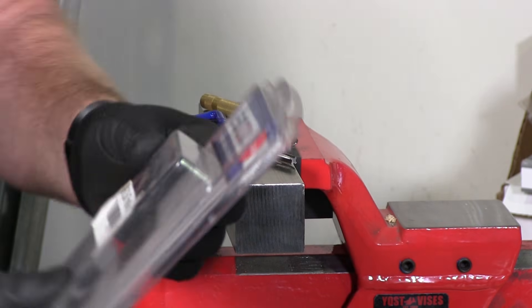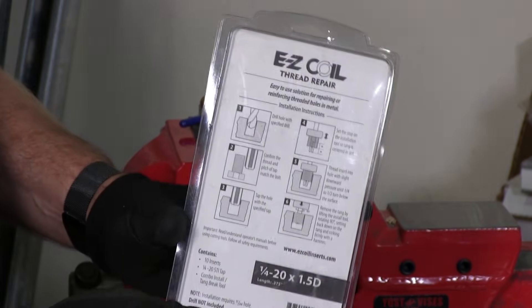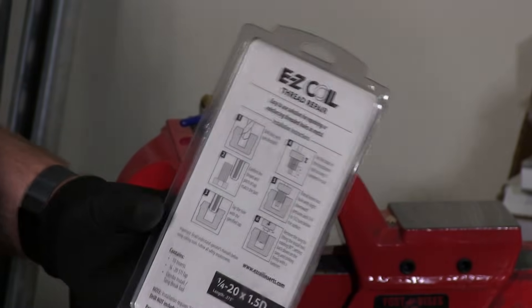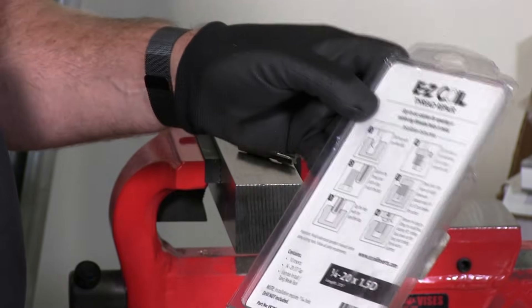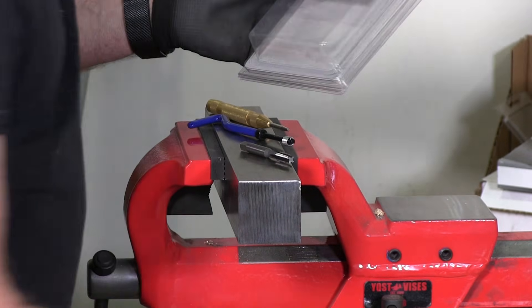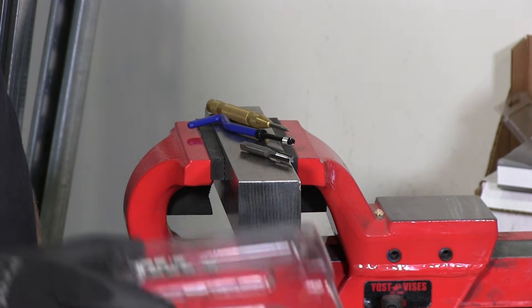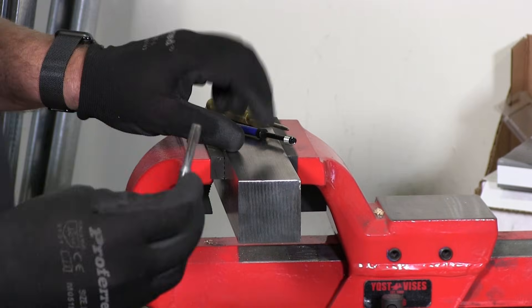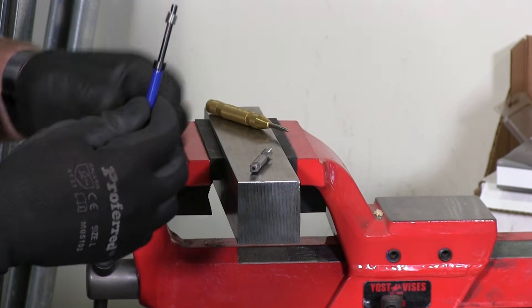So I have this EZ coil kit. On the back it has the directions on how to install a helicoil. Basically this is a thread repair kit. I've taken out the insert here, I have the coils here, I have the tap, the set tool, and the helicoil.